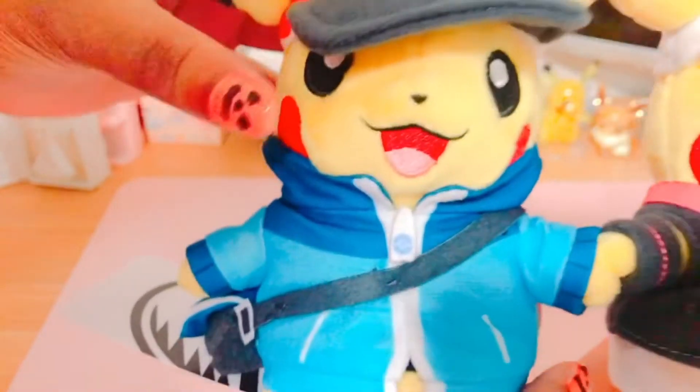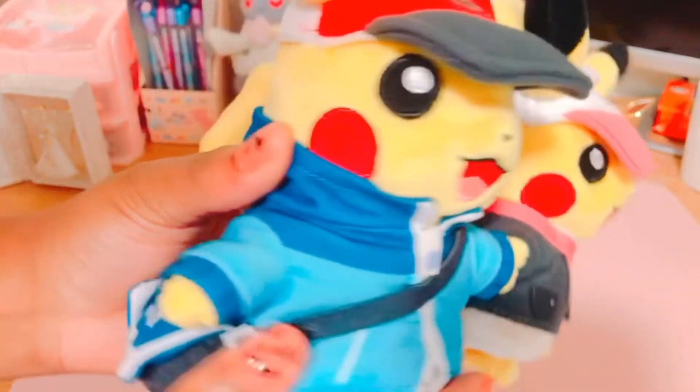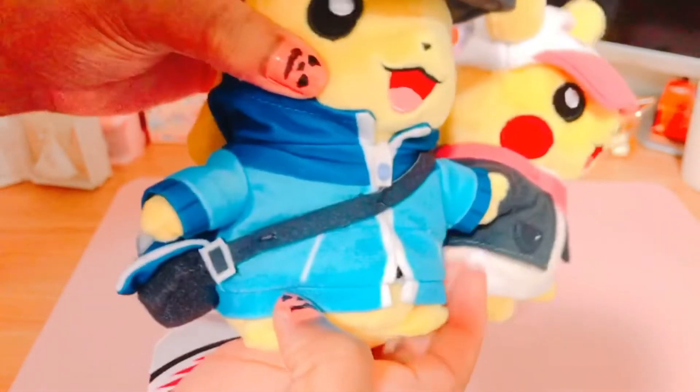Here is the male version and it has the male main character's outfit on. It looks really cute — I love the jacket. These plushes are really soft, and there's also a hoodie at the back.